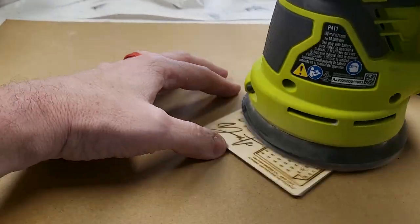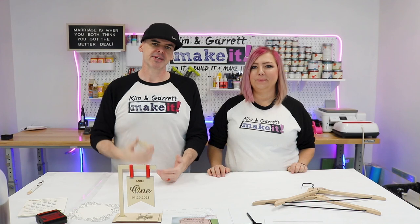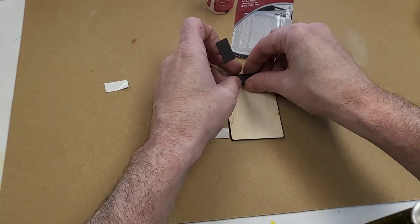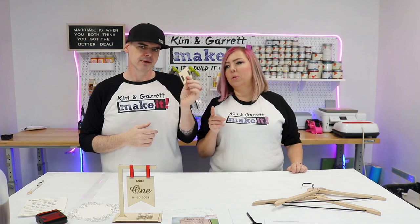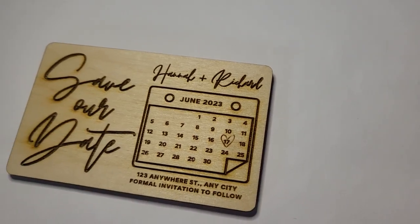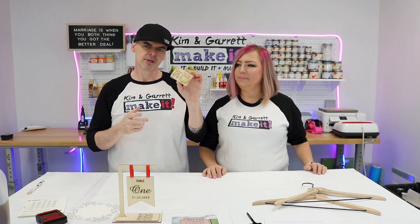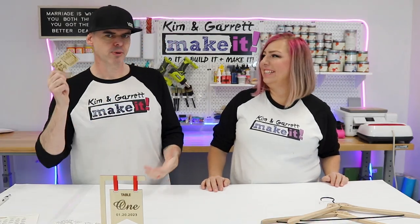I just went into Canva, pulled up a save the date card, downloaded it, and imported it right into Lightburn. Set up my cut and engrave settings, and it took about four minutes. Then I threw the magnets on the back. Total time including the Canva piece was about 15 minutes. We used the birch that came with our polar laser — probably 20 cents in wood and about 5 cents for the magnets. So around 30 cents to make, sell it for a dollar. Make 100 of them — you could probably get it cheaper if you bought more wood and magnets.